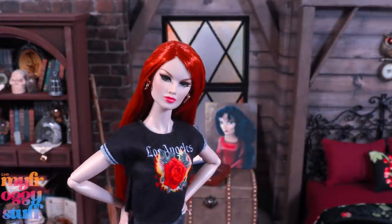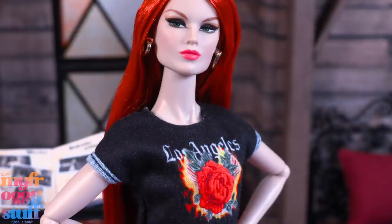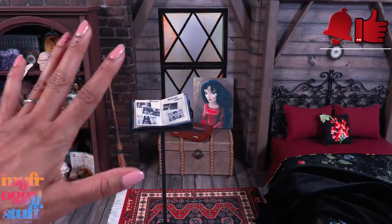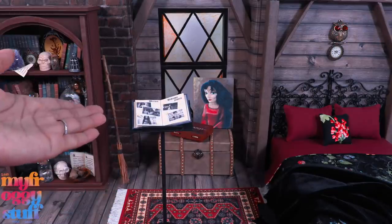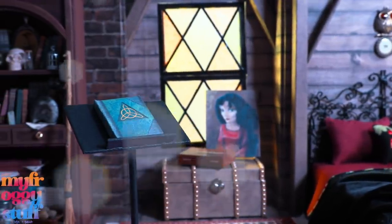Thank you for joining us for another room build! Like, comment, share, and subscribe — don't forget to ring the bell and follow us on Instagram at My Froggy Stuff and the Frog Vlog. We will see you next time, bye!